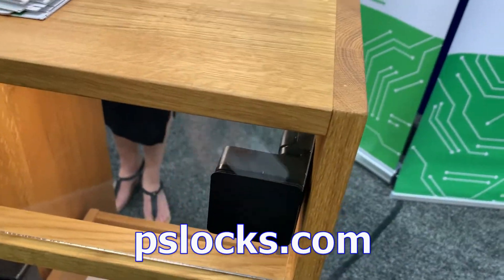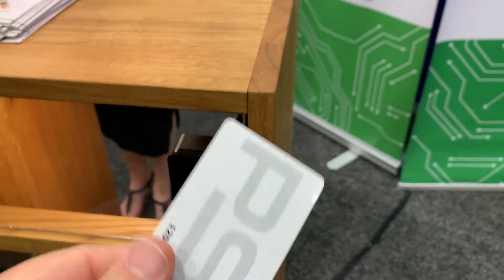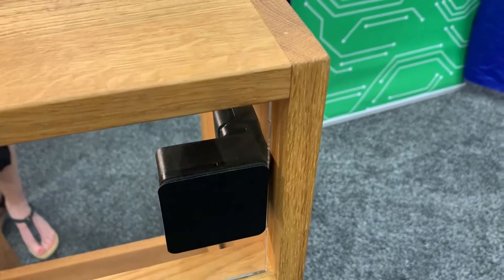So it's a lock — it's invisible — but you can have a fob or a key card that unlocks it automatically, or Bluetooth with your phone. This is clear, but if you used a non-clear version it would be totally hidden.